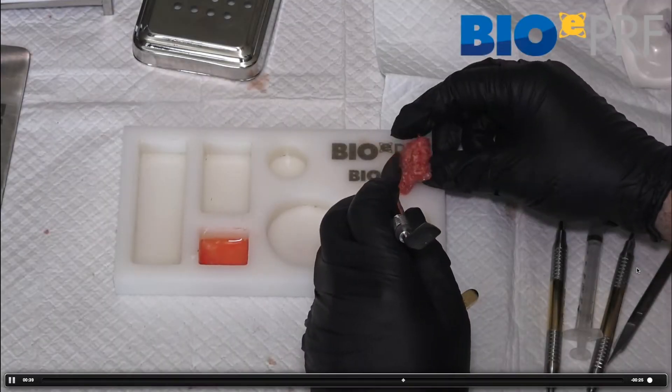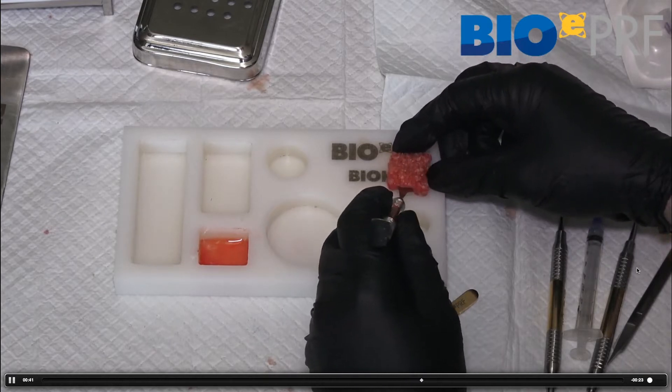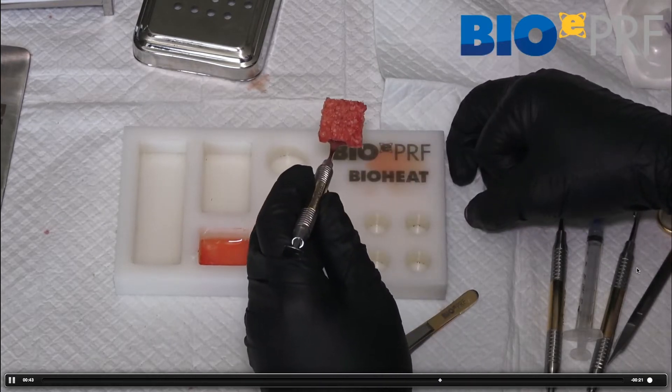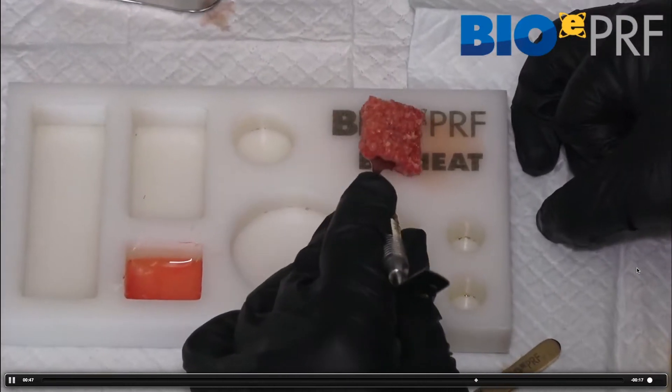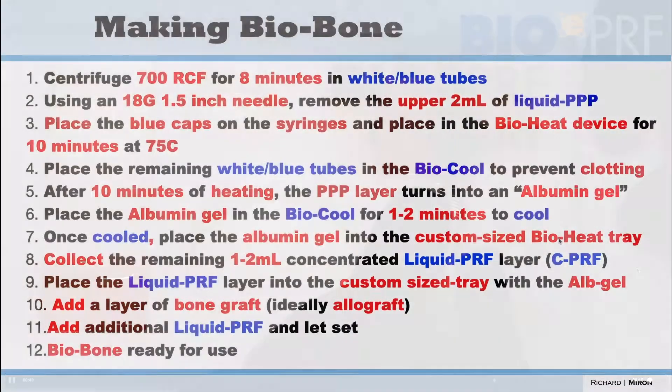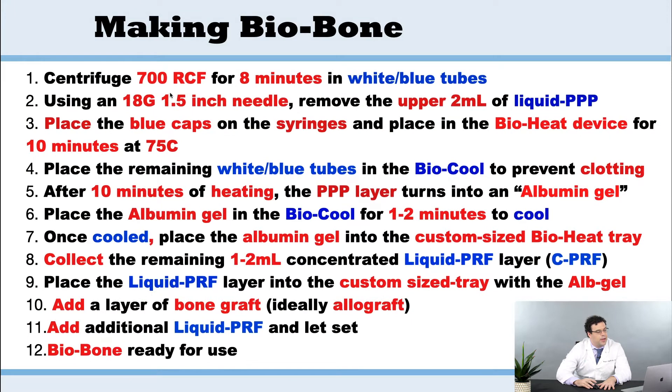When we want to make the biobone, this is very similar to the last step, but all we're going to do now is add some grafting material. It's exactly the same steps as the EPRF, but now we're going to centrifuge for 700 RCF like before, for eight minutes, in the white blue tubes.